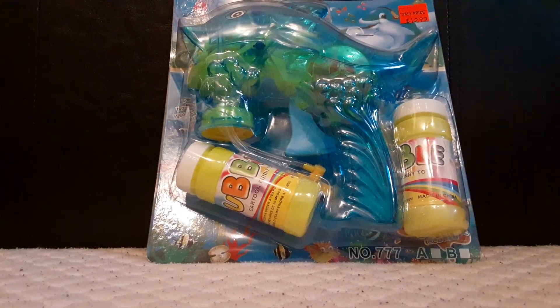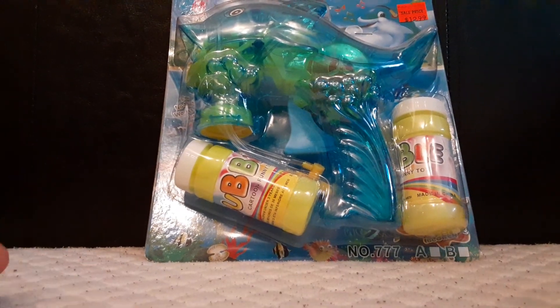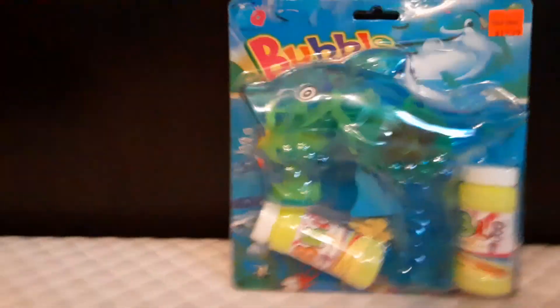Hello guys, it's Minor Leaky Student Productions and today I'm going to be reviewing a bubble gun.